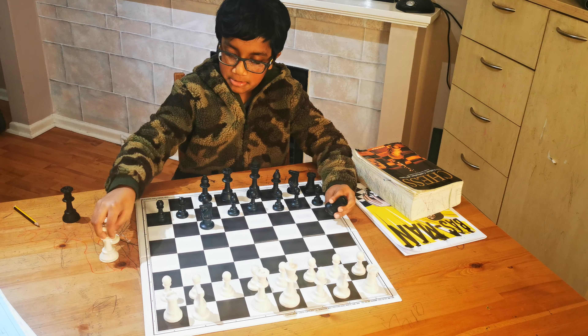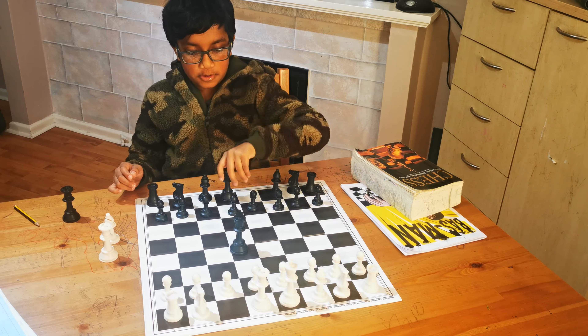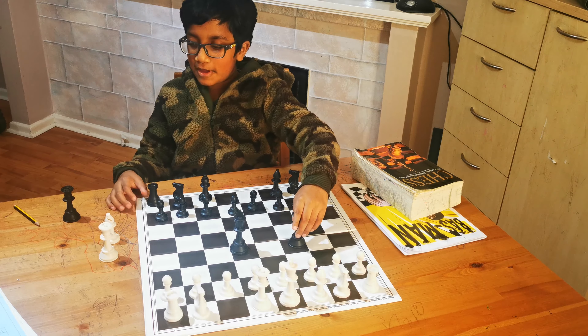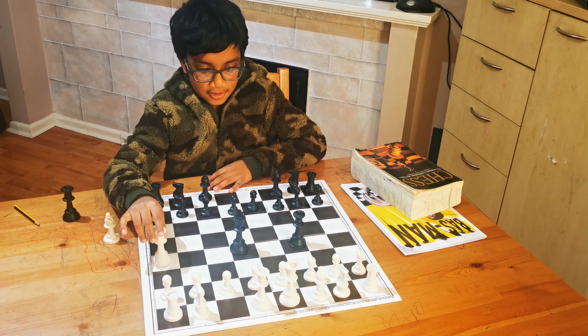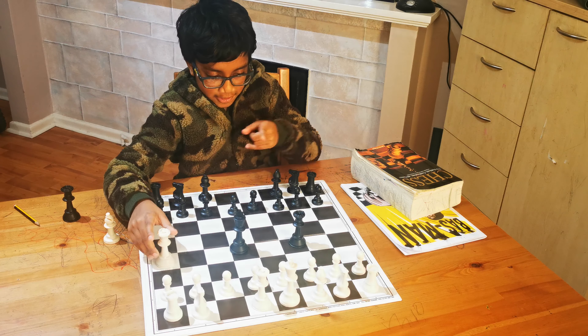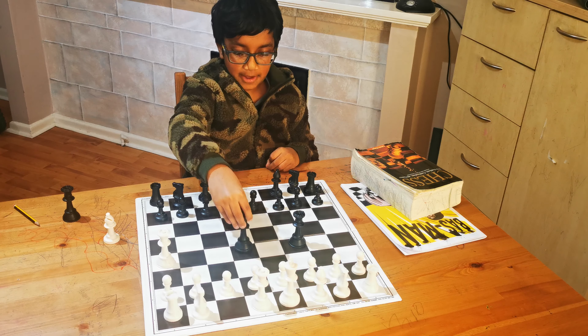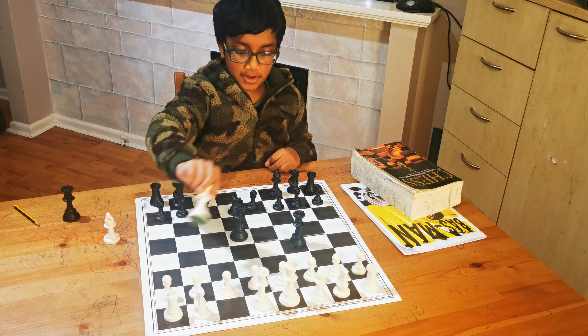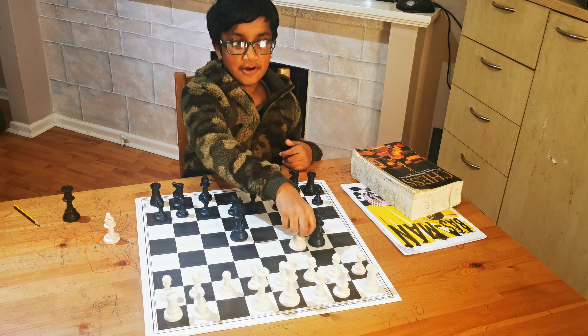You can even do skewers with a king. Kings should be in front because the king is more important than anything else in chess — more important than the queen. And when the king moves, the queen can take the other queen. And that is the skewer.